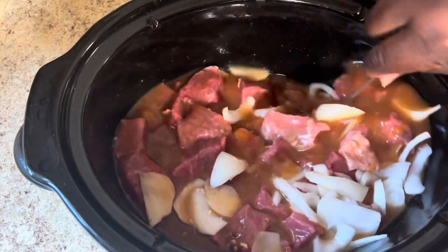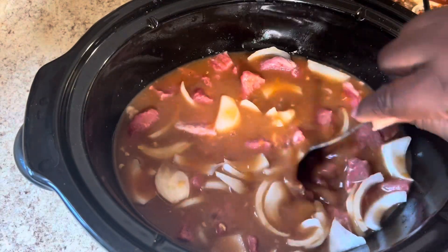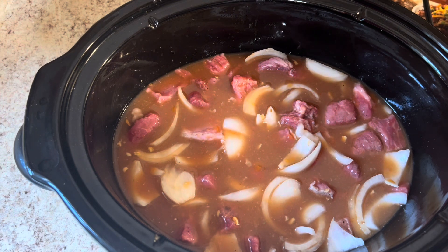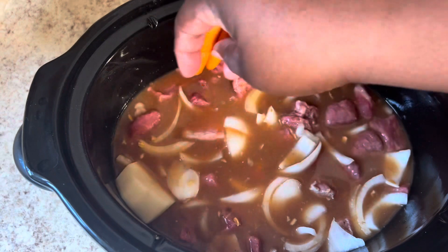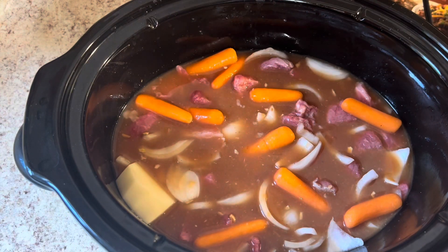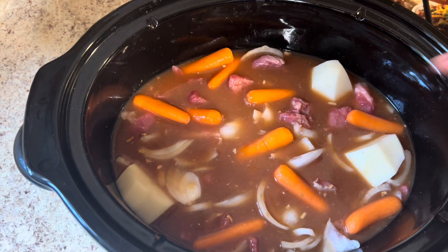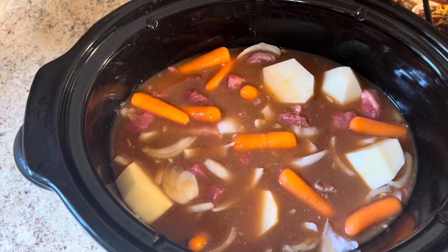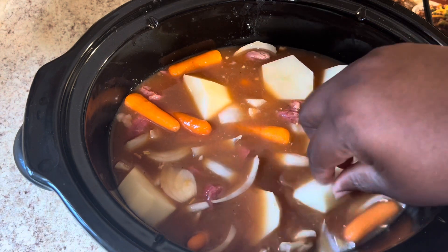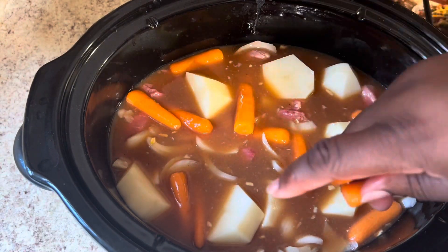We're gonna mix our onions up in here. And I'm gonna add me some carrots and white potatoes — not that many. My family actually prefers raw carrots to cooked carrots, but I like carrots cooked into my beef stew. I have some here, and plus they look good — don't they look good even raw?